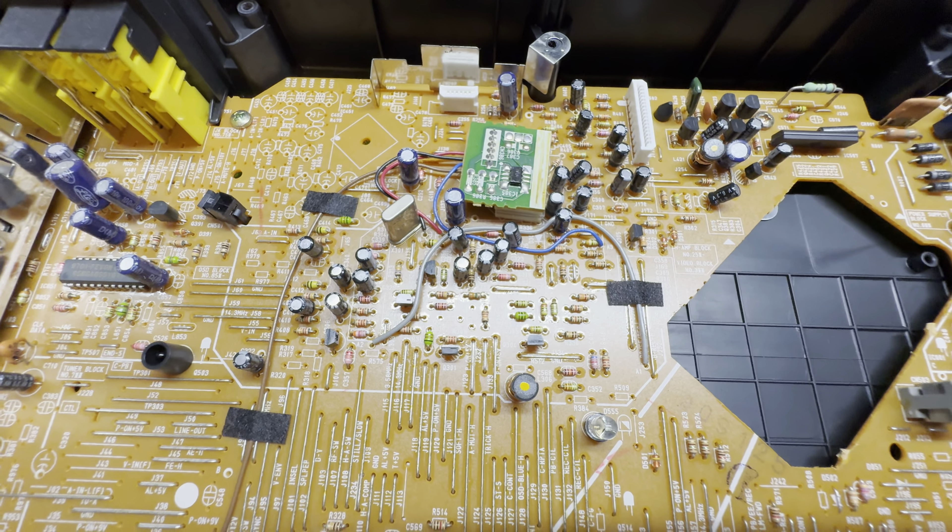I'm curious what this board actually is — I'm trying to read the markings on that IC but I can't quite read it. If anyone can tell me what this board does I'd appreciate it. It doesn't look factory — it looks like someone added this in there, though they did a nice job. Let's go ahead and get the deck back in and see if this thing even functions. Went ahead and put the chassis back — let's power it on and see what this thing does, hopefully it works.